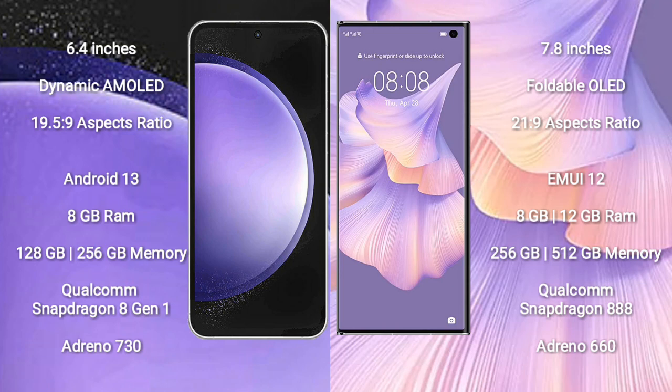Samsung Galaxy S23 FE comes with 8GB RAM and 128GB or 256GB internal storage, with a Qualcomm Snapdragon 8 Gen 1 processor and Adreno 730 GPU.